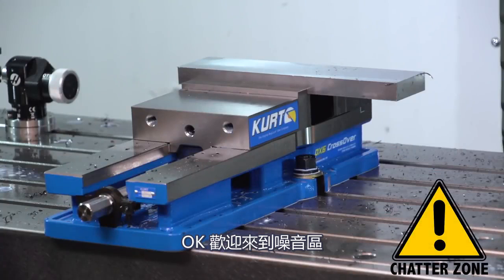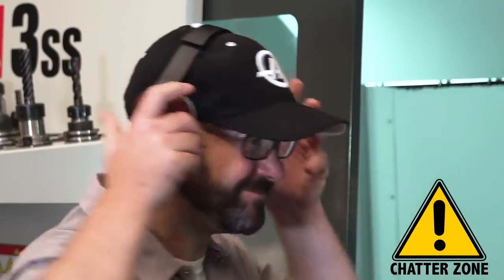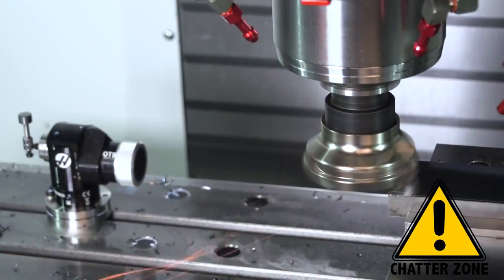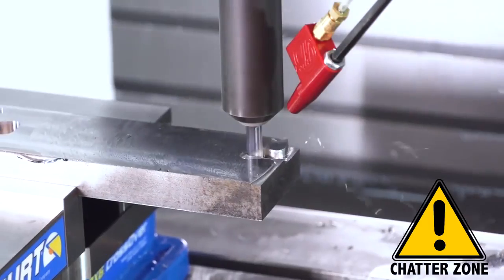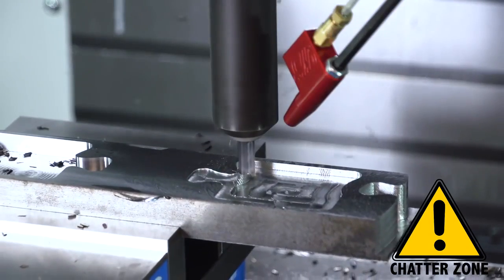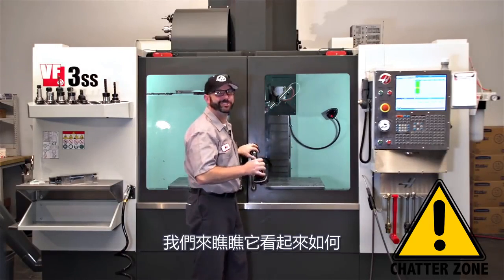Welcome to the chatter zone. While this is running, you can make your best guess as to the cause of this chatter. Do you want to hear the most annoying sound in the world? So we know what chatter sounds like. Let's see what it looks like.